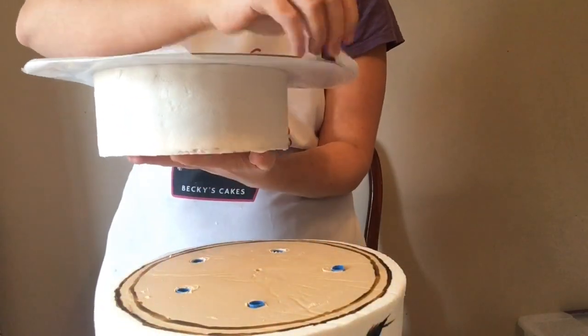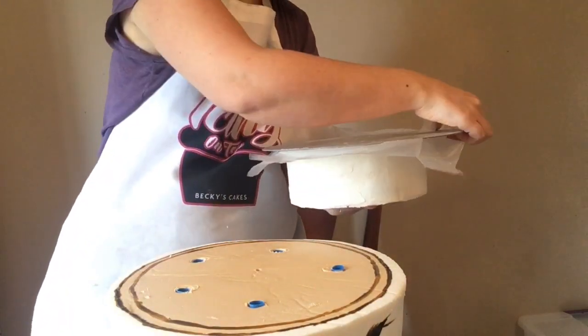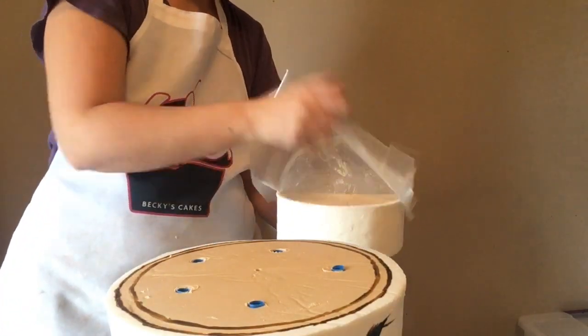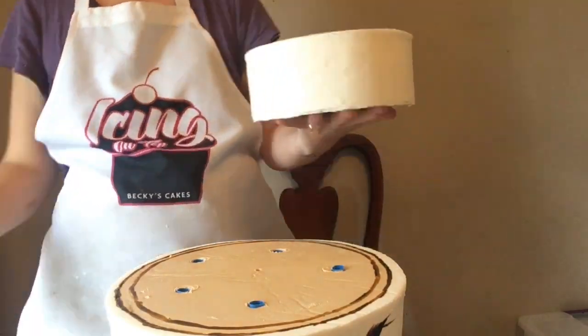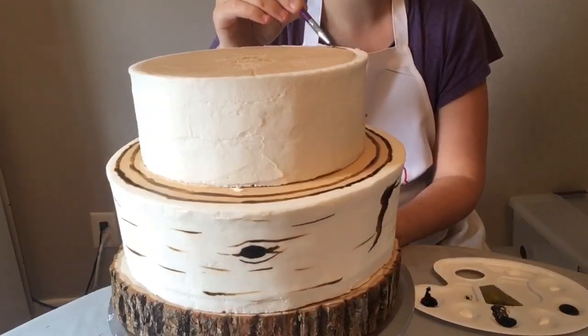I'm gonna flip — there's the flip — and take off that cardboard and wax paper gently. It's been in the freezer for about an hour so it's nice and firm, which made it easy to come off.